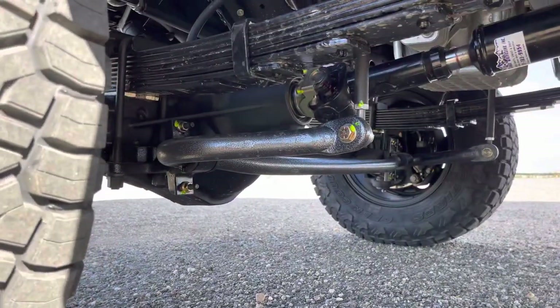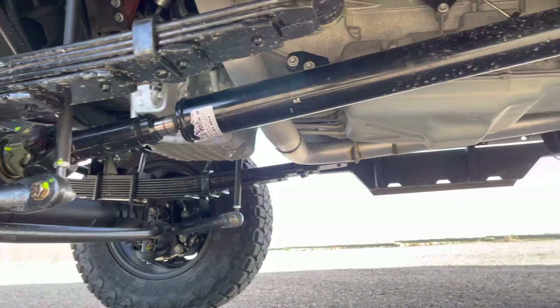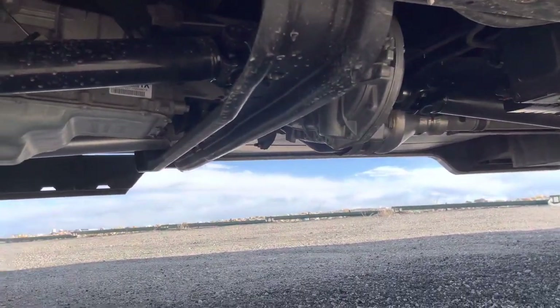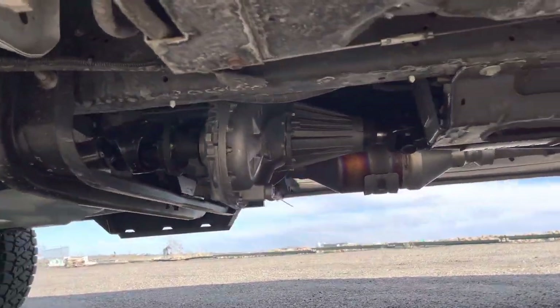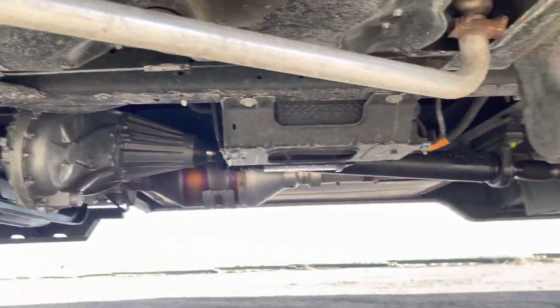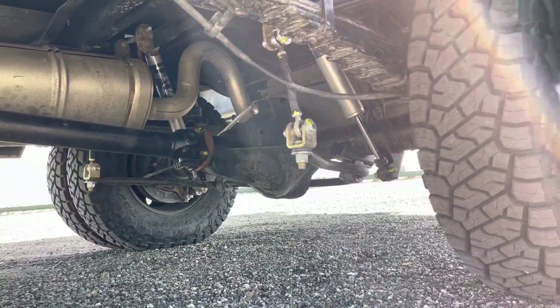We always run the big Helwig front upgraded sway bar. It's got custom shafts front and rear, the NP-1128S transfer case, and then we've got our direct link rear sway bars in the back. Fox 2.0s all the way around.